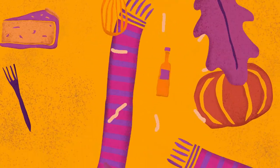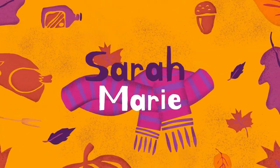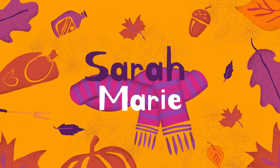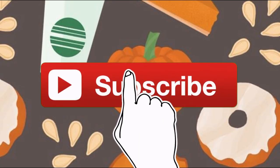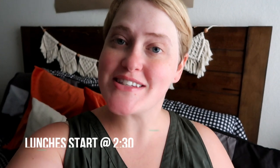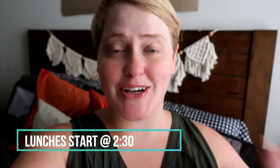Hey guys, welcome back. Hello if you're new — my name is Sarah and I make lots of videos similar to this. A lot of 'what's for dinner' videos, cook-with-me videos, cleaning videos, decoration videos, home and lifestyle stuff. I also make a lot of plus-size fashion and beauty videos.